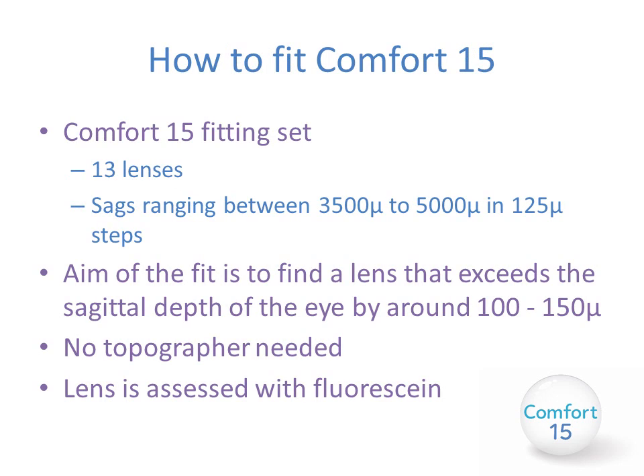The Comfort 15 comes in a fitting set of 13 lenses with sagittal depths ranging between 3500 and 5000 microns in 125 micron steps. The aim of the fit is to find a lens which exceeds the sagittal depth of the cornea by around 100 to 150 microns. Any less and the lens may settle back to touch; any more and you end up with excessive clearance and potentially poorer vision. You don't need a topographer because the corneal profile is not critically important, and the lens is assessed with fluorescein.